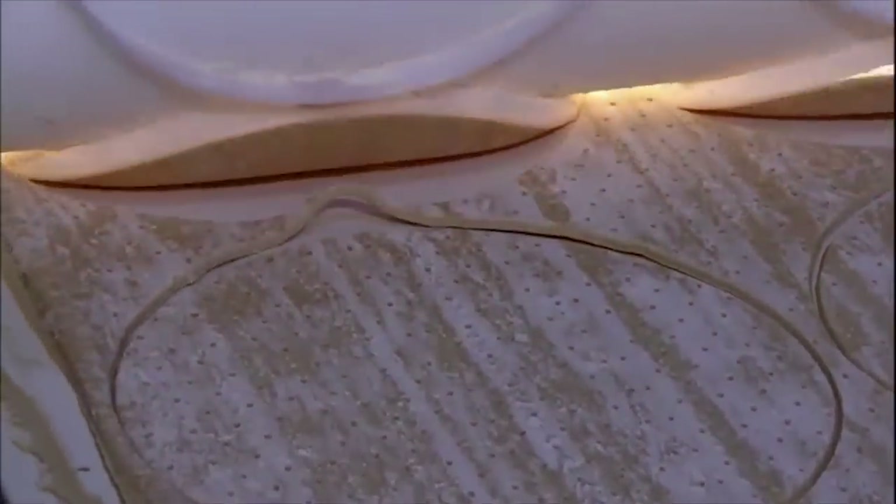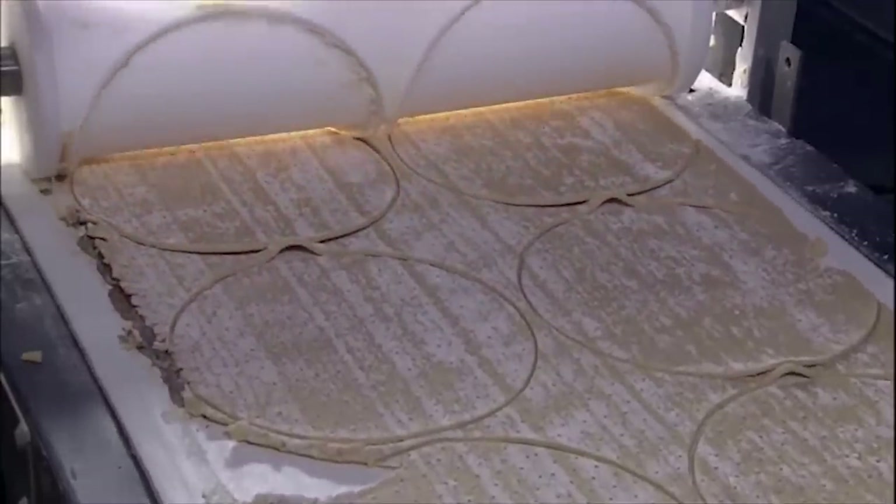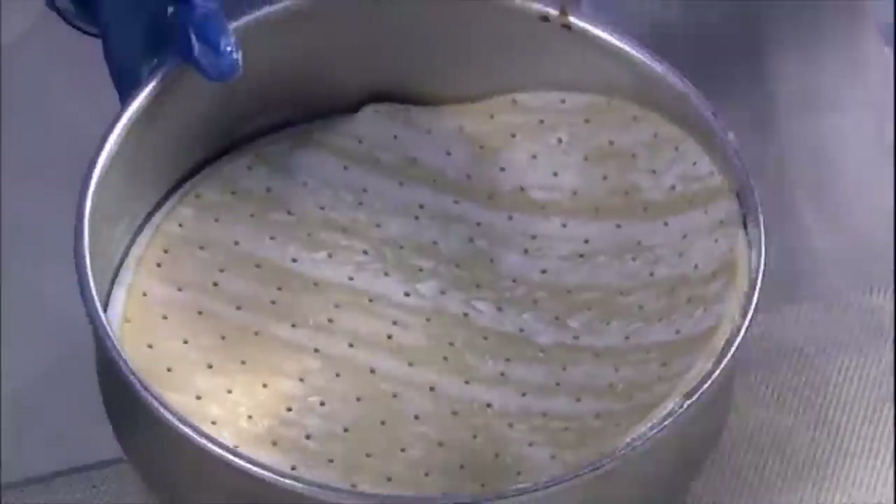The next roller has plastic circles that work like cookie cutters, slicing the dough into cake-sized disks. The leftover pieces go into new batches of dough. Each dough circle goes into a pan, then bakes at 375 degrees for 16 minutes.